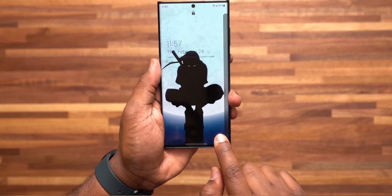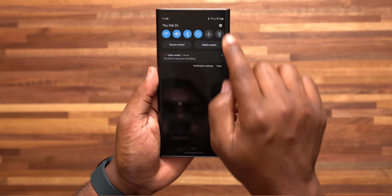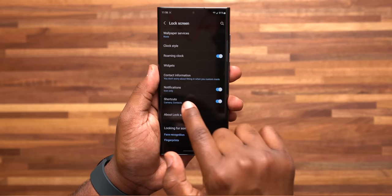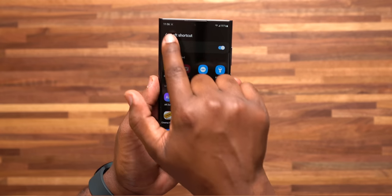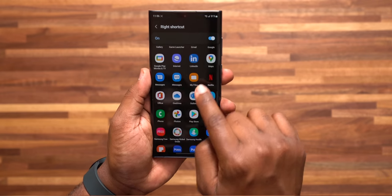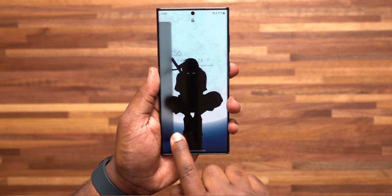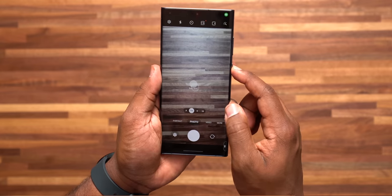Number 9: setting up the quick shortcut buttons on your home screen to be whatever you want. Go to settings, go to Lock Screen and Shortcuts, turn this on, and tap on it. You get the option to customize the left and right icon. I like to set my left one as my camera and my right one as my phone. From the lock screen you can press and hold then swipe to quickly launch either application.